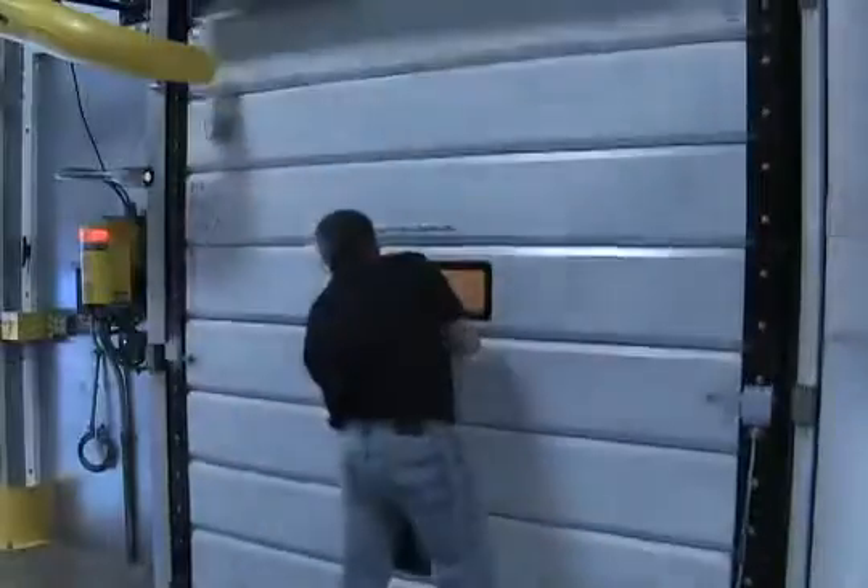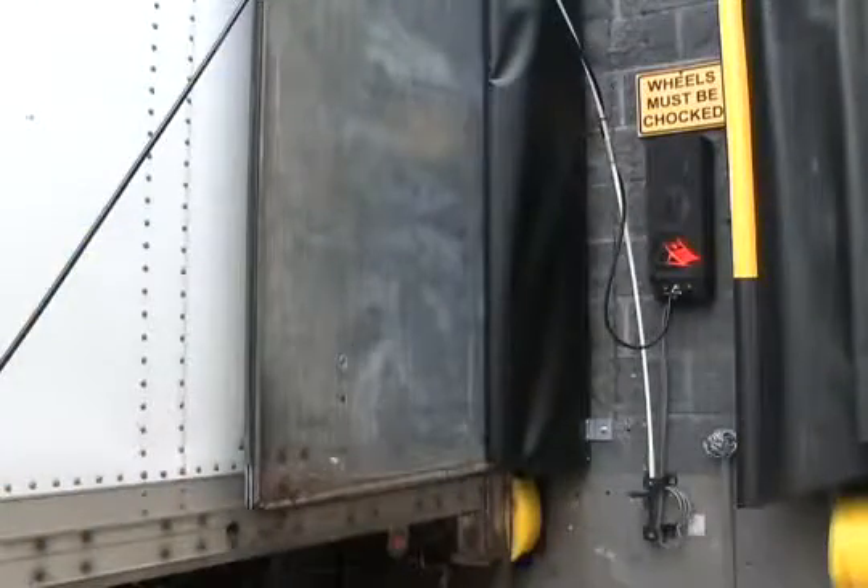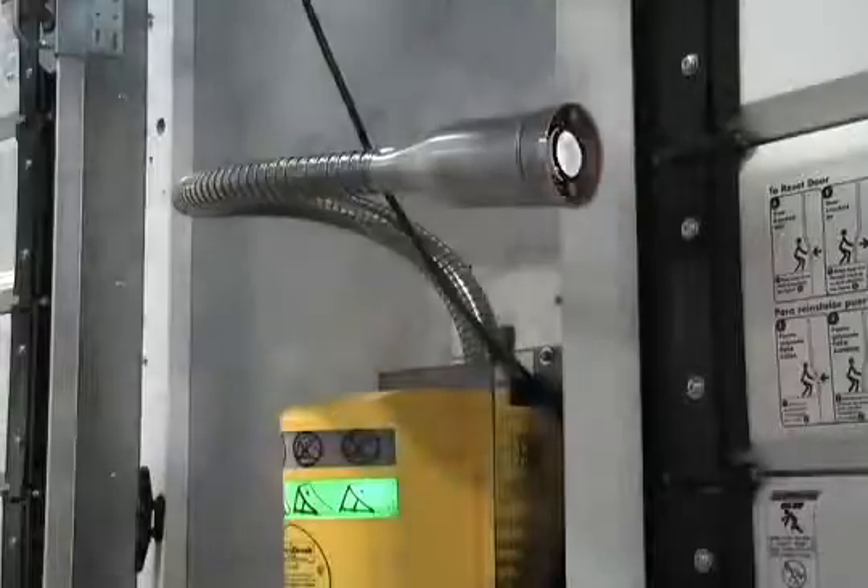Once the door is closed, the outside flashing red light turns off, the leveler is disabled, and the dock light turns off.